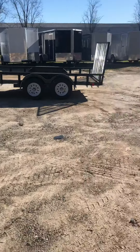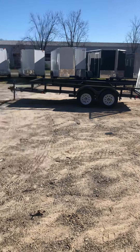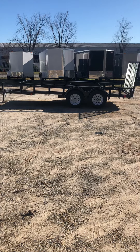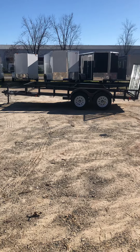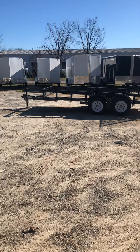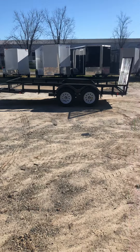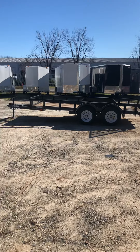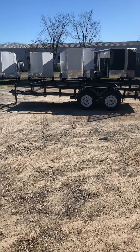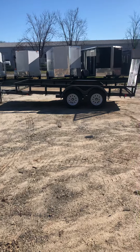Here she is — a 7x16. Before we get into the features, the main use of this trailer is for landscaping: people hauling lawnmowers. We also sell a lot of them for UTVs, four-wheelers, Polarises, all that good stuff. The trailer is rated for 4,500 pounds of hauling, and the gate is rated for 2,200 pounds of rolling weight, so it can be used for almost anything — furniture, whatever — but the main uses are landscaping and hauling ATVs.